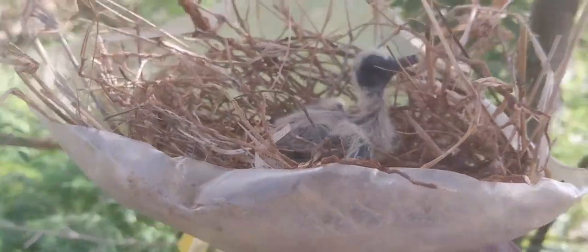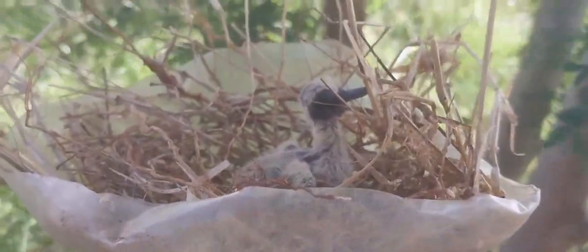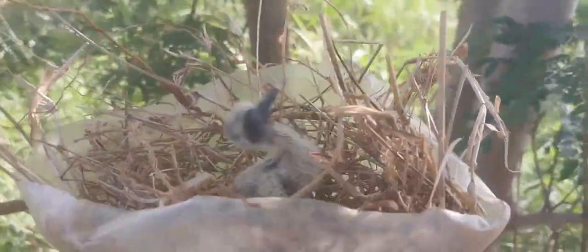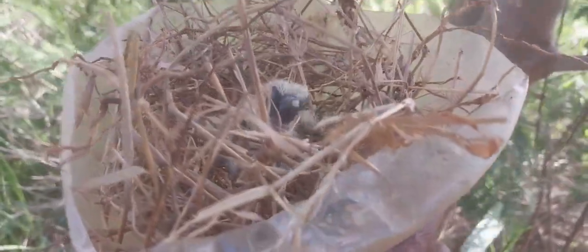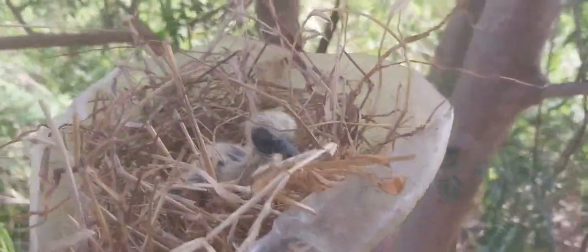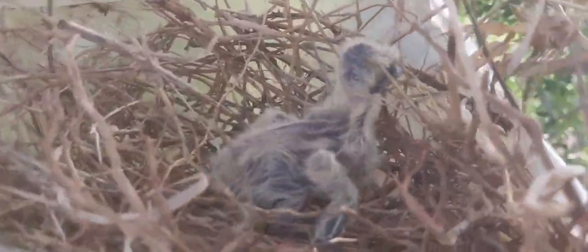I will wait until the end of the day, and if even after it gets dark the mother doesn't come to the nest, I will be left with no other choice but to take this bird and give it rehabilitation at my home.